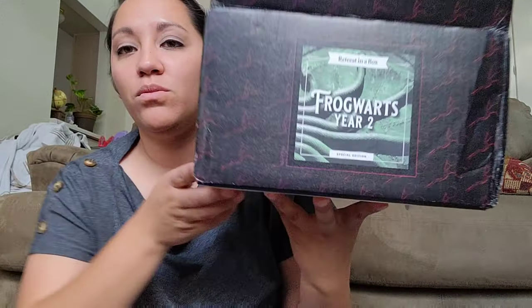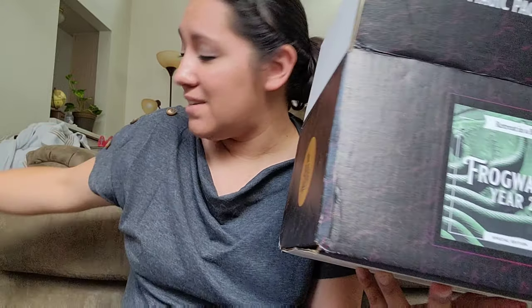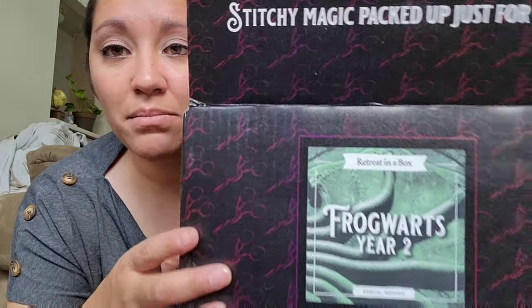So we have this giant freaking box. The only thing I know is what the pattern looks like because they released it in the group. If you don't get these boxes, you probably don't know — this is the Retreat in the Box from the Black Needle Society, and this is the Frog Words Year Two. I did get Year One, so I'll try to link it below. I thought these came out maybe twice a year but they're doing one a year, and I just hope that in five more years I'm still stitching so I can collect them all.